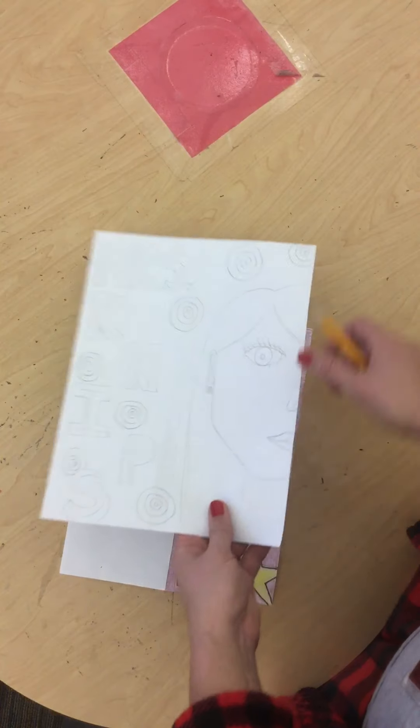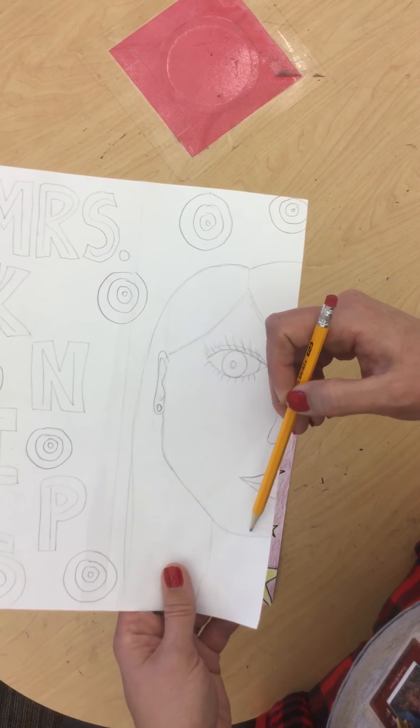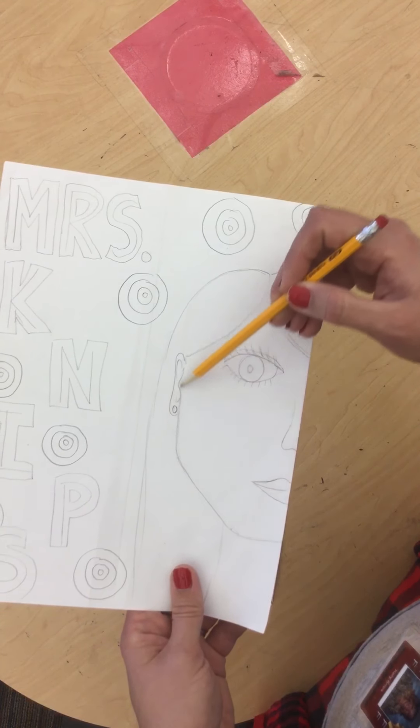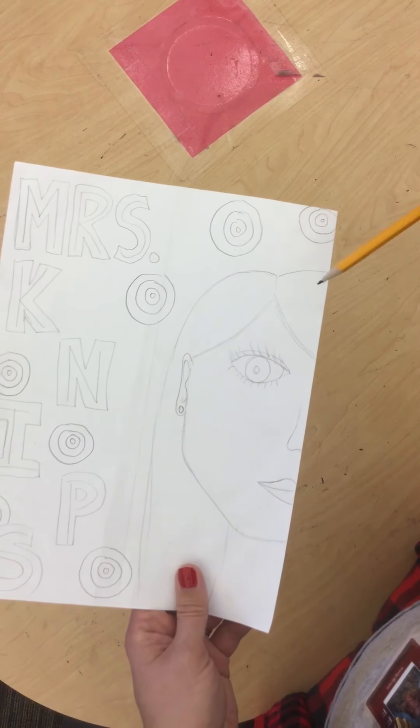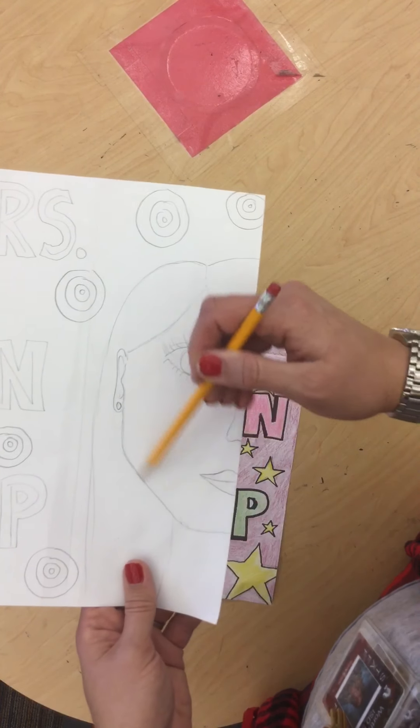If we look at this one, I've already drawn a face on here and I started with a straight line right here, a slanty line, and then a straight line up. We'll worry about the top of our face in a minute. Right now, we just want to do the jaw line right here.